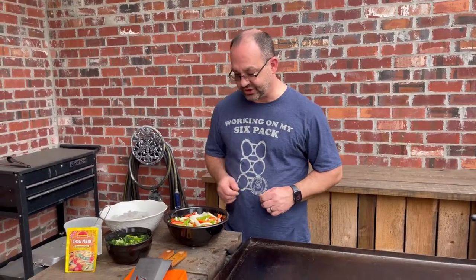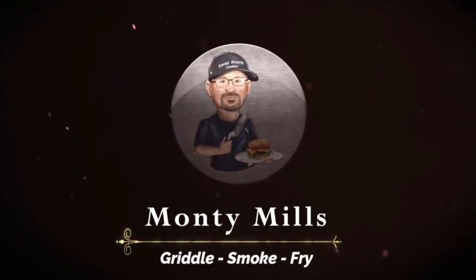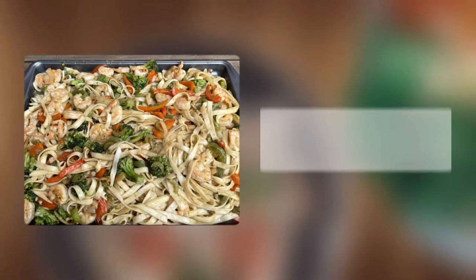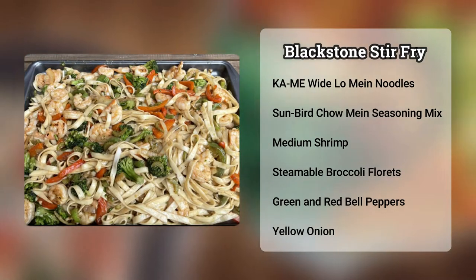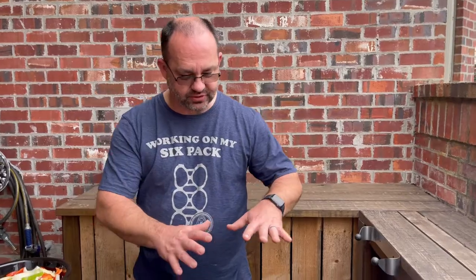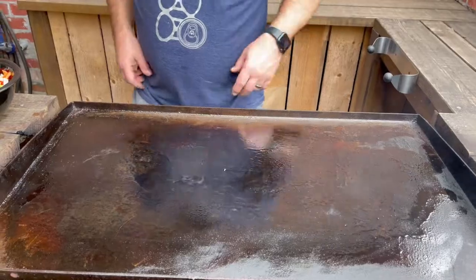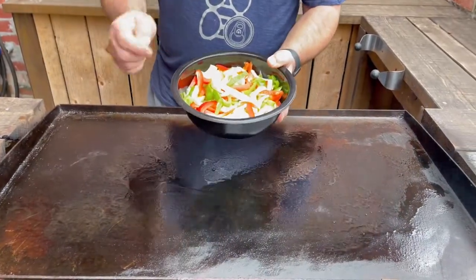Today I'm going to show you how to make a quick meal prep — it's shrimp stir-fry. I've got everything ready and we're going to get back in on my Blackstone griddle. First thing you want to do is make sure that your Blackstone is nice and oiled up. I've got mine going, it's nice and hot — you can see the smoke coming off of it.